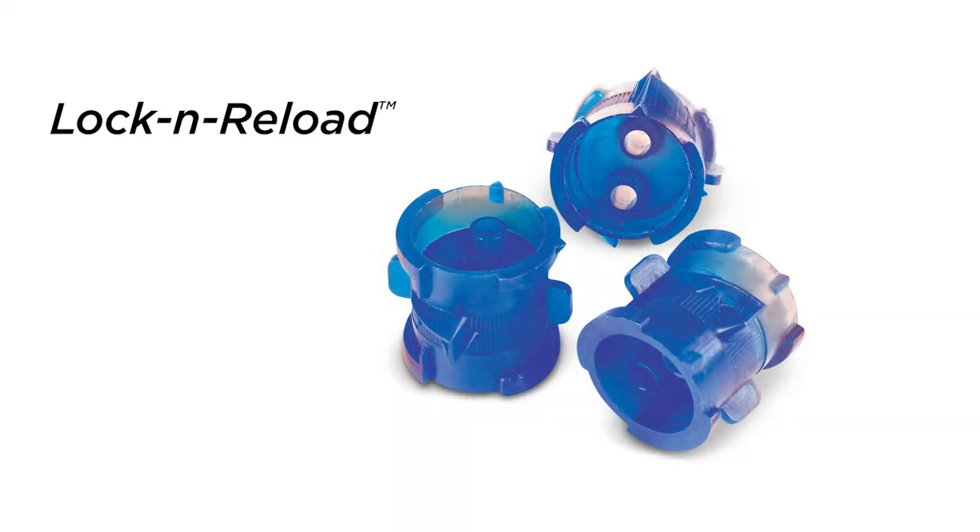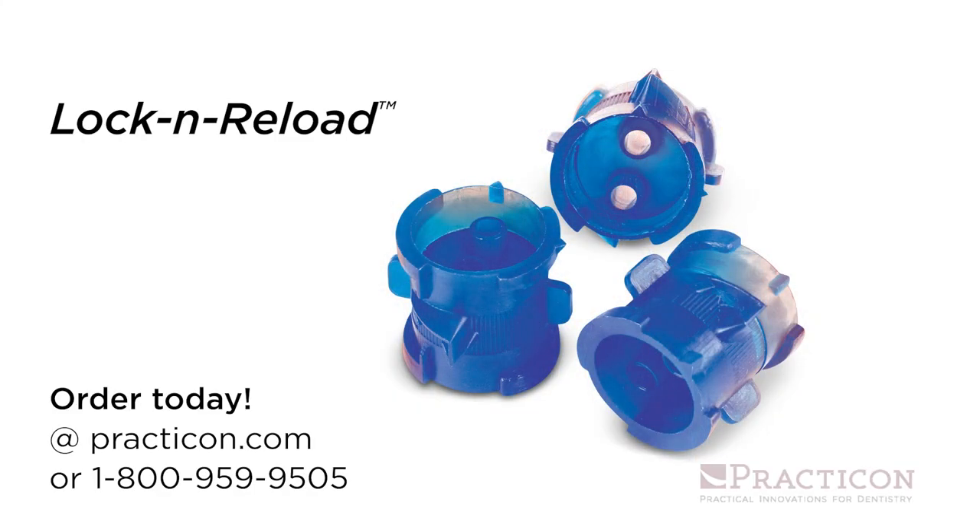Single use locking couplers that let you combine leftover VPS cartridges, saving you time and money. That's Lock and Reload couplers, another practical innovation from Practicon.